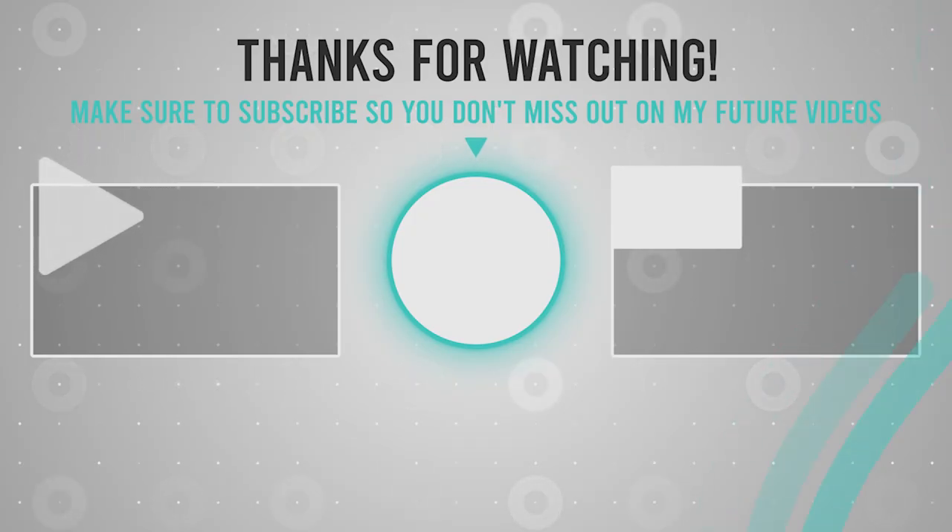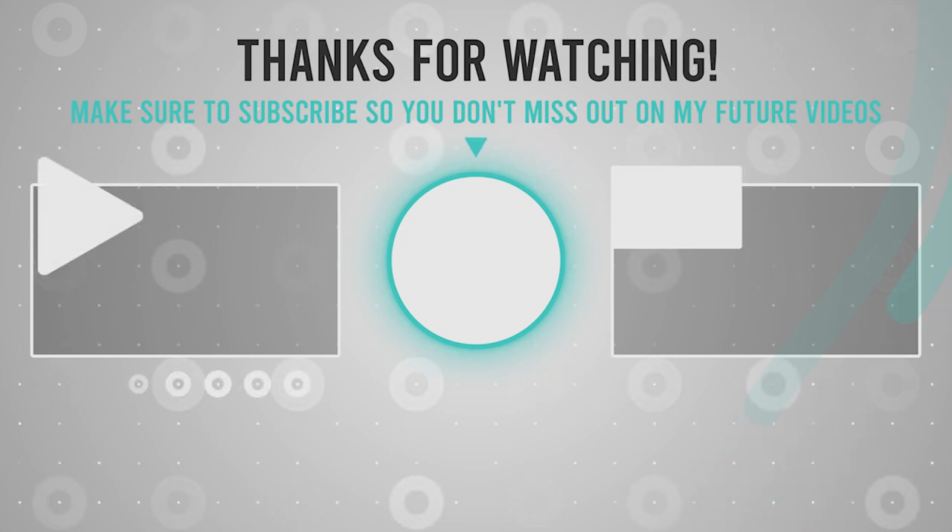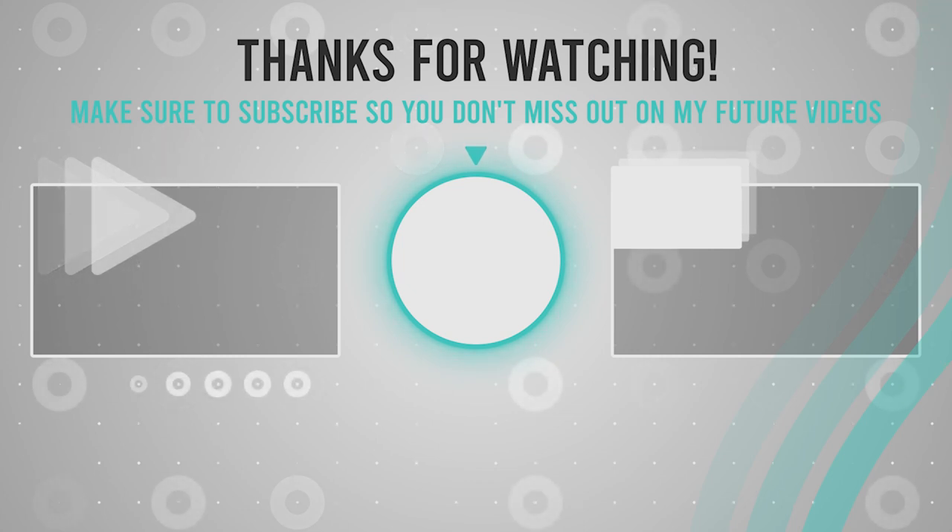If you like this video and want more videos like this, don't forget to subscribe to the channel and click the notification bell so you don't miss new videos. Thank you!